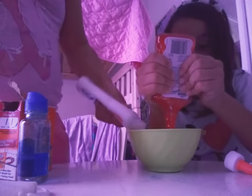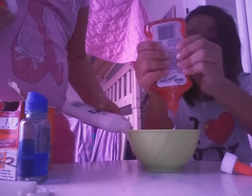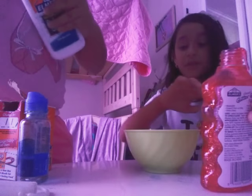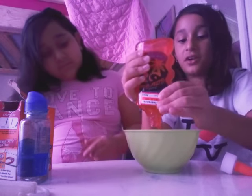And for the materials, you will need glue — obviously, white glue. And glitter glue, can be any color, whatever you want. We're adding these together to make a lighter color.